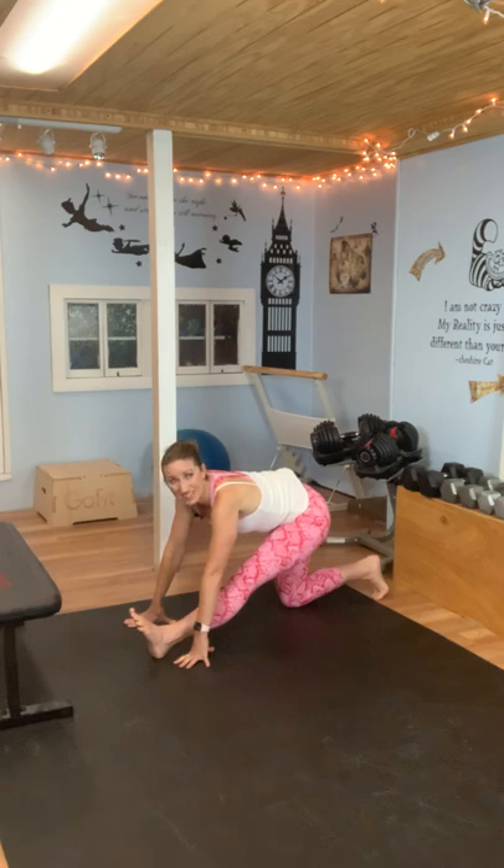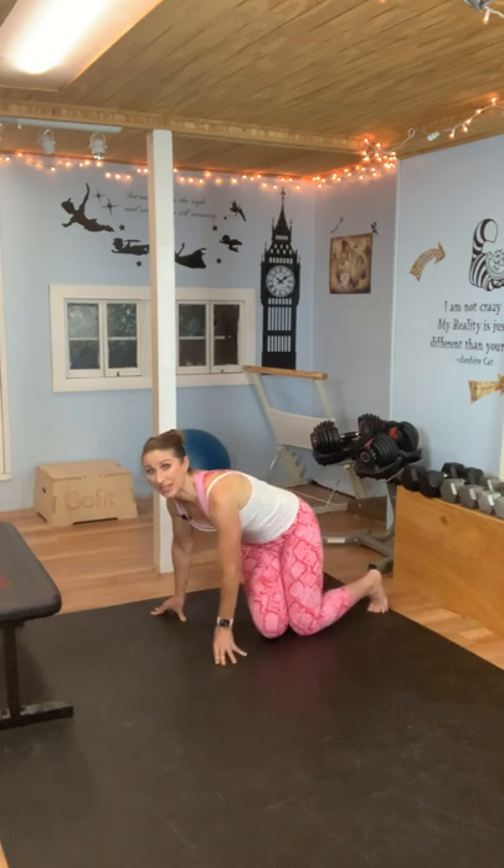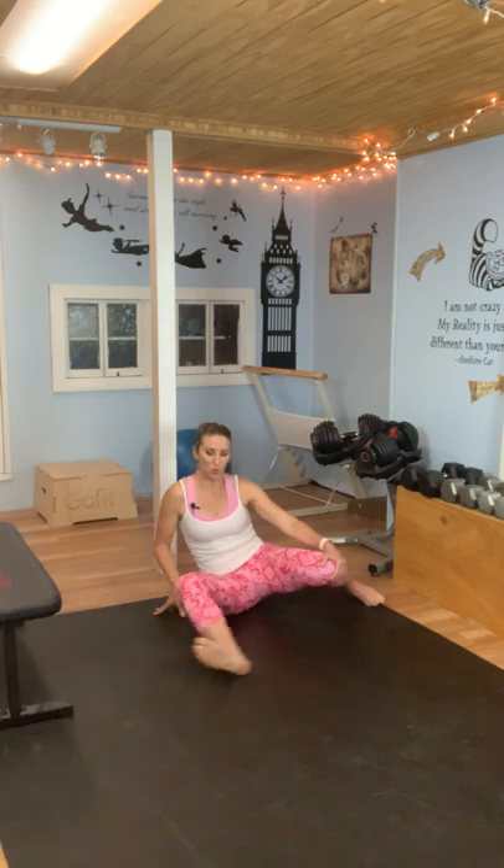Hold it here — you're almost done. We've got five seconds. We have just a few more stretches and then we're done. Go ahead and bring that in and sit down. We're going to take a seated position here. We're going to bend one leg and pull it in, and the other leg is going to be straight out a little bit to the side with your foot flexed — toes pointed up.